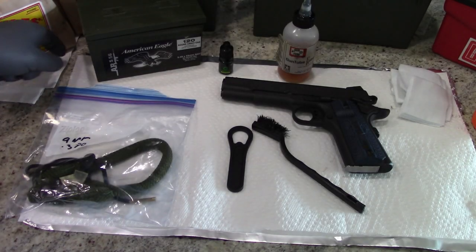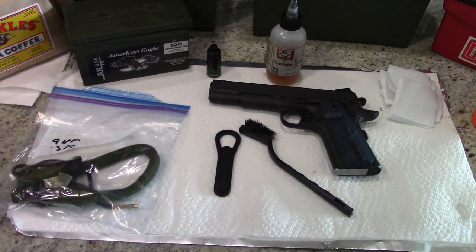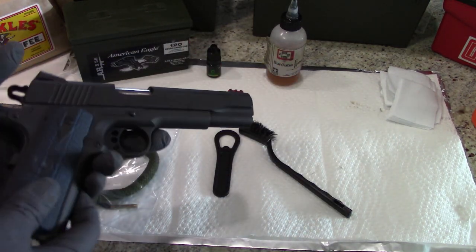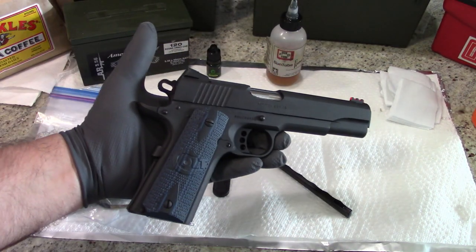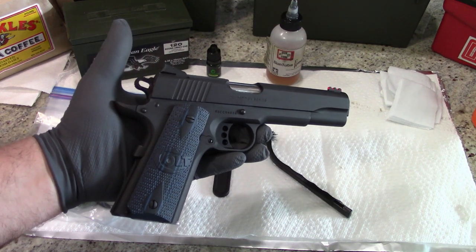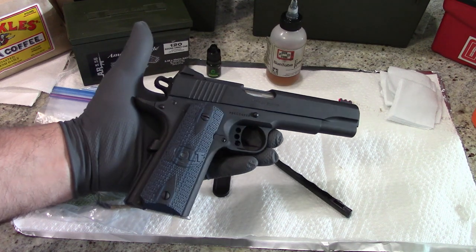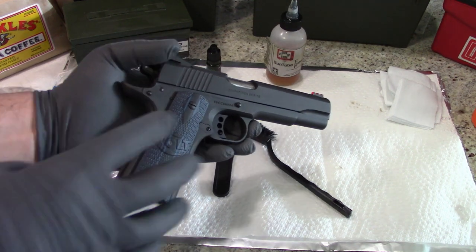Hey guys, what is going on? This is Travis P11. I'd like to welcome you back to the channel, and today we're going to do a little disassembly and cleaning of the Colt Government Model Competition Series 9mm with a 5-inch National Match Barrel, matte blue finish. This is the Model O 1911 pattern pistol made by Colt.